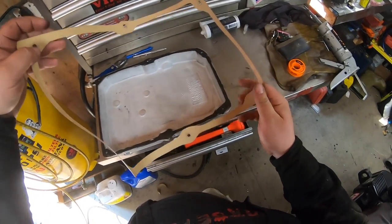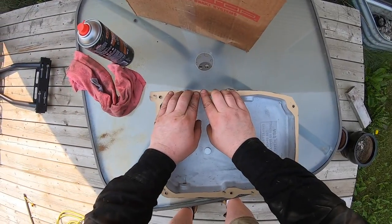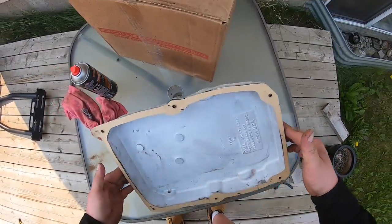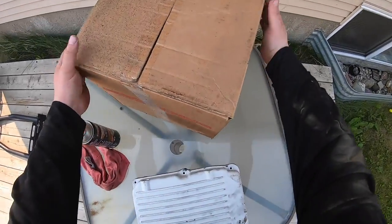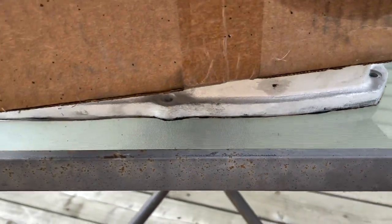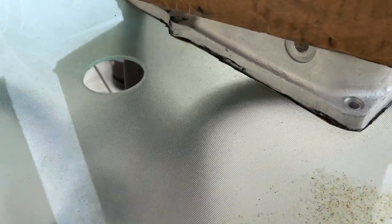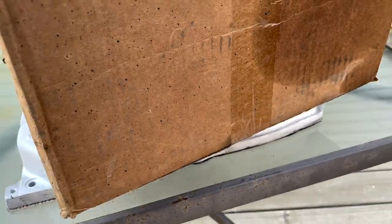There we go, back at her. New gasket's coming along pretty good. Got about a 30 pound weight on it to help compress that gasket down so it dries enough that you don't have to worry about it scraping back.